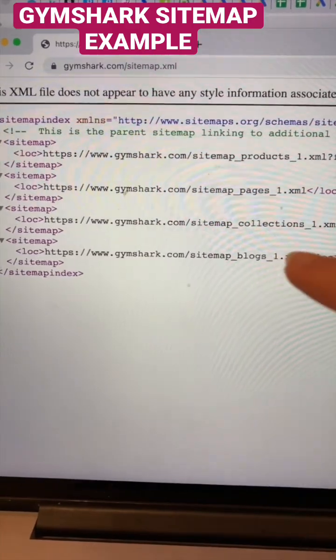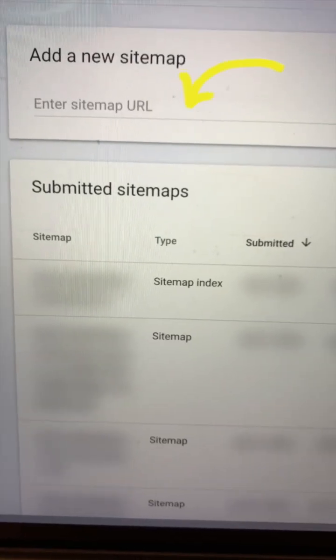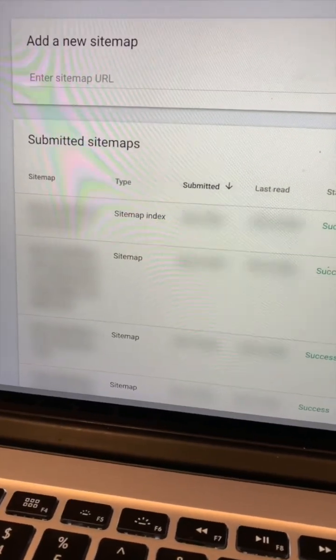So all of these should also be submitted into Google Search Console. Login to Google Search Console, go to sitemaps, take the five URLs that I showed you earlier, and put them all here. After you click on submit and you see success, then you're ready to go.